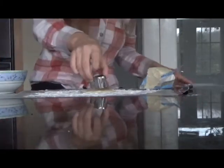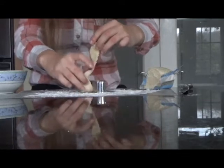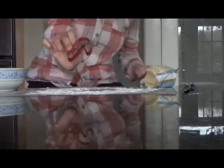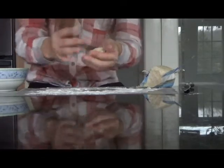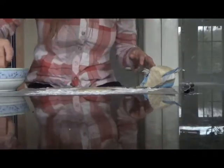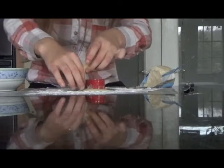Now I'm going to do the snowman cookie cutter. I'm going to dip that in the flour, then cut the dough, and then remove the excess. That was easy — four cookies down. I'm going to do one more cookie and that is the candy cane. I'm going to repeat the steps: take another piece of dough, roll it up into a ball, dip it in the flour, flatten it out, dip the cookie cutter in the flour, then cut it and remove the excess dough. I'm putting them in the oven now.